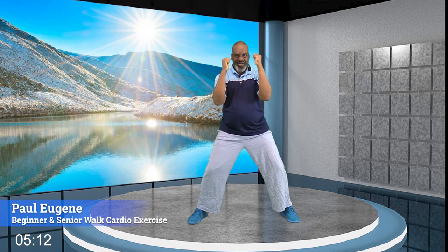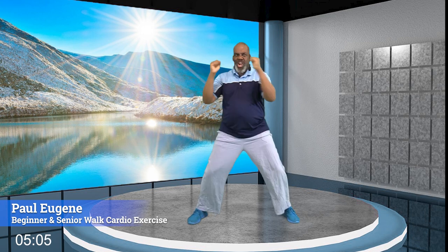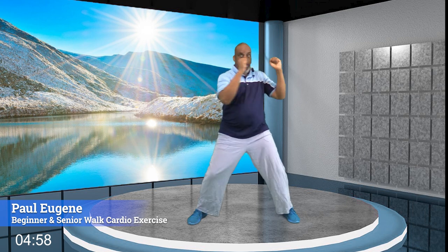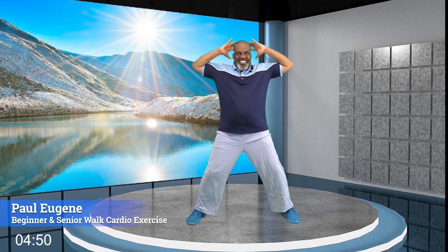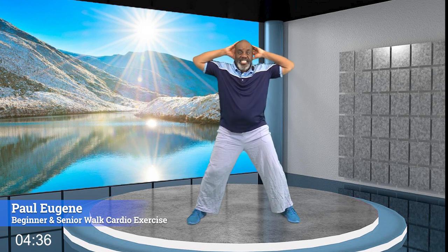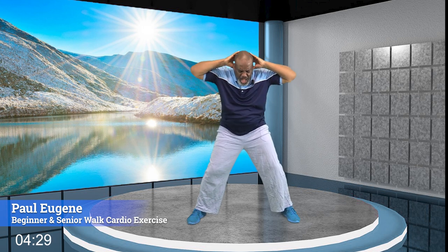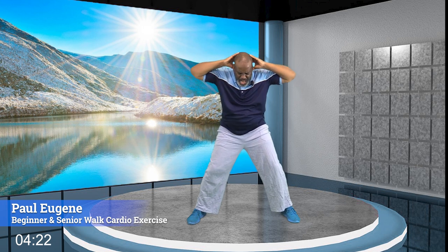Arms up — we're going to twist right to left. We're working the midsection. Again — give me four, three, two, and one. Hold here. Hands right here — it's time for standing punches. Let's go: eight, seven, six — work those abs — five, four, three, two more, and one more. Nice, bring the arms down.